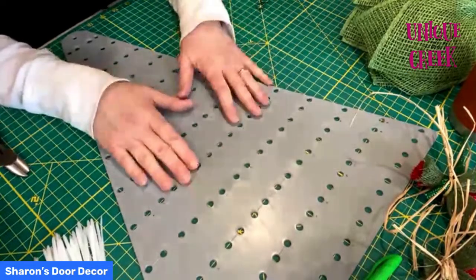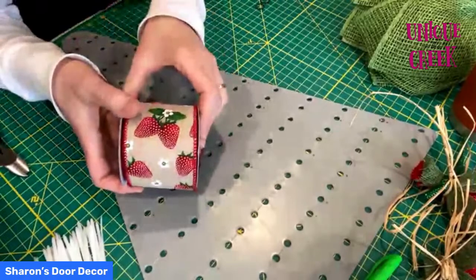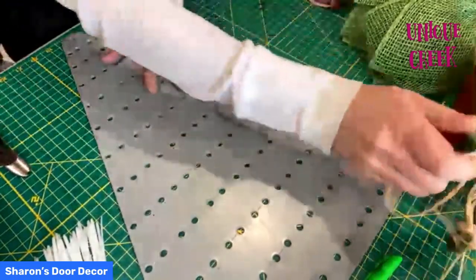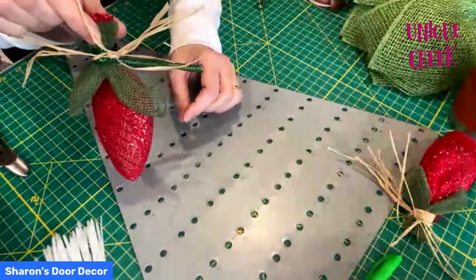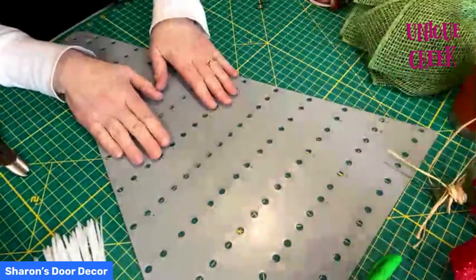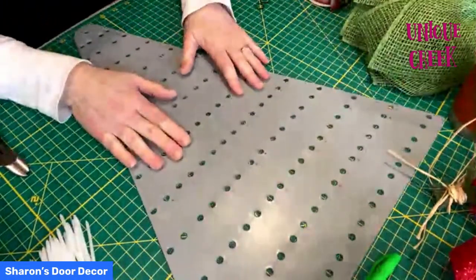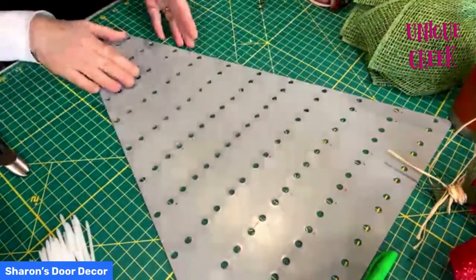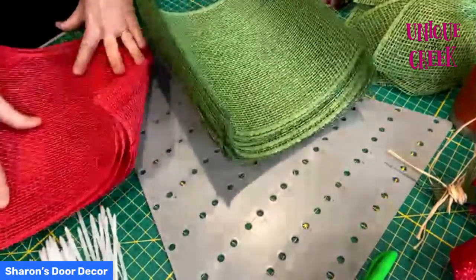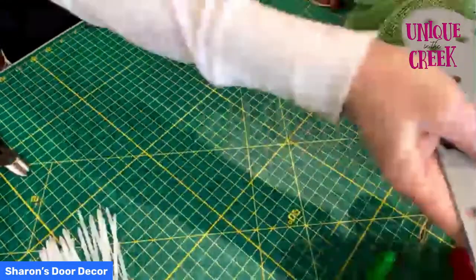I want to get started with the strawberry wreath. My inspiration was this ribbon — I was trying to think how I could make a strawberry on the Unique in the Creek board. I first started by making these little strawberries, and I think I might add them to the bow later on. The petal I thought would be easiest was the Dean Michael petal, and the triangle board is the perfect shape for a strawberry. We're going to use it upside down.